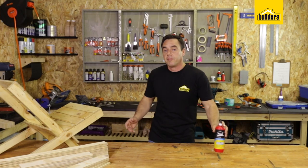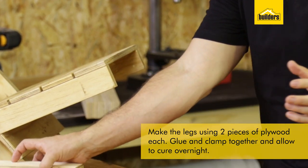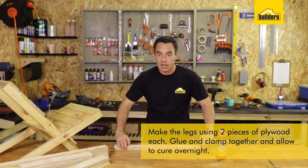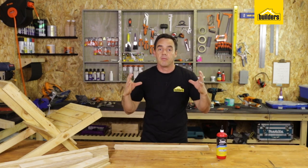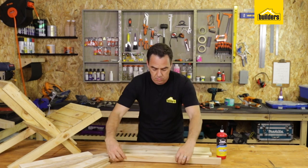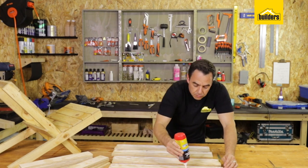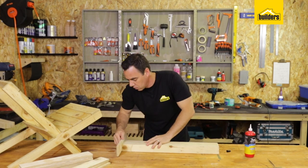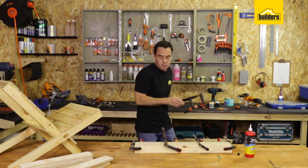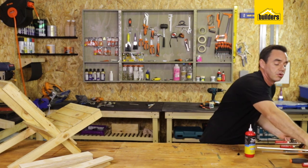I'm going to start off by making the legs. I've gone for a double thick leg because it's going to be taking a lot of load. I've taken two pieces and I'm going to put some glue in between them, put them together, then do the next one and clamp all four uprights together tight and leave it overnight to cure. I'm taking the glue quite close to the edge to make sure I get a good seal, then flip them over and stack them and clamp them all tight together.